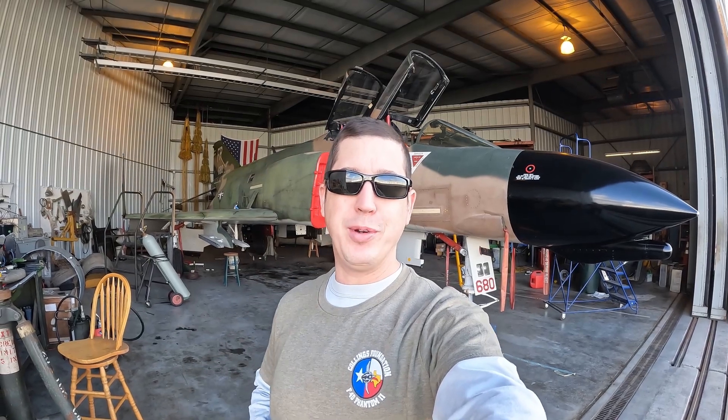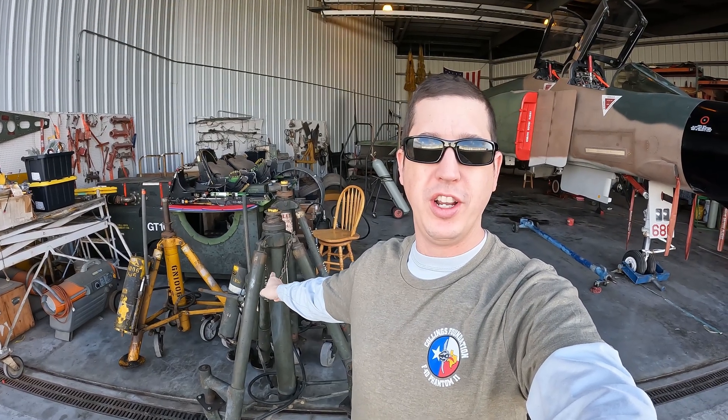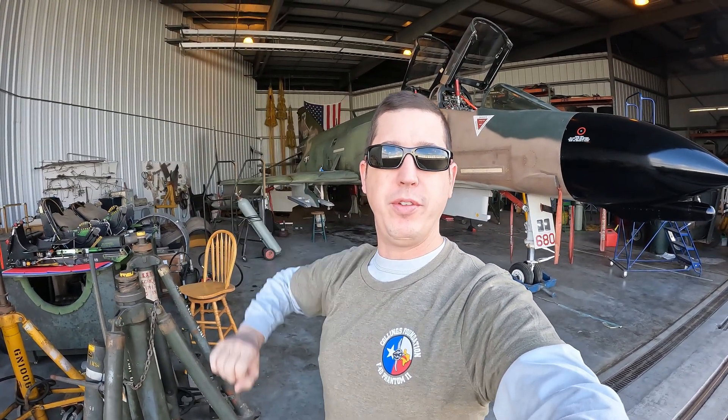Happy New Year and welcome back everybody. Fresh start to the year and we're going to get some good work done today. Our plan is to prep this thing so we can actually swing the landing gear today. We're going to do a little bit of maintenance on the jacks — two that go underneath near the main gears and one up near the nose. We're going to service the jacks first because we don't want any issues while she's up. And probably put some panels on the jet today.